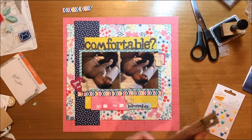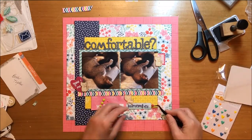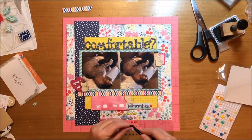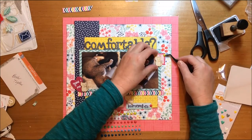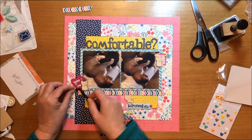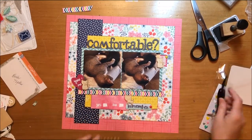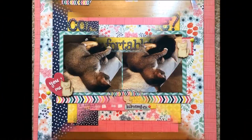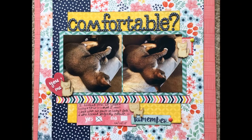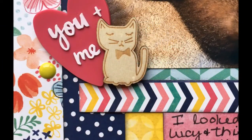Now I want to put a few more enamel dots on this page for another texture, and I pulled my enamel dots I just got from the Basic Gray Saturday Morning collection — they're very bright and fun. I'm just going to do a little bit of journaling that you'll see in the still. Hope you're all having a great day and we'll talk to you soon again, bye!